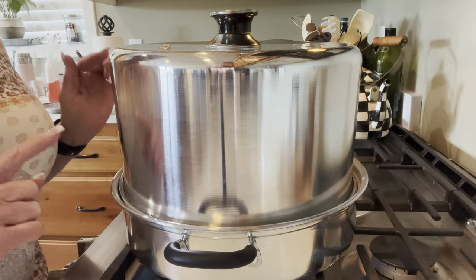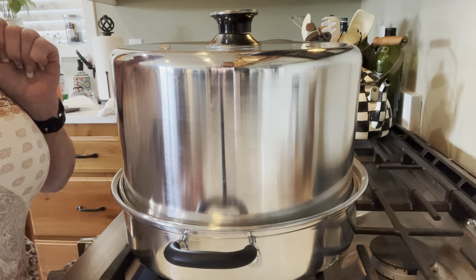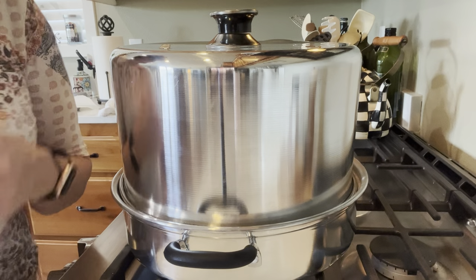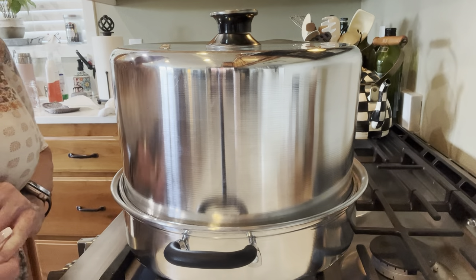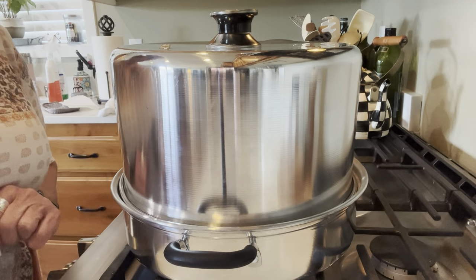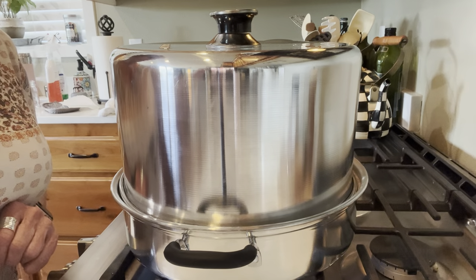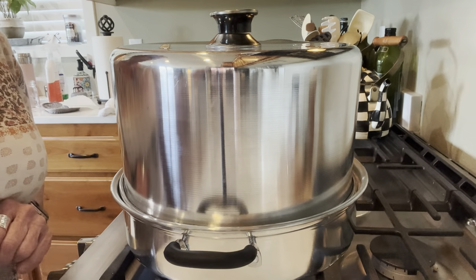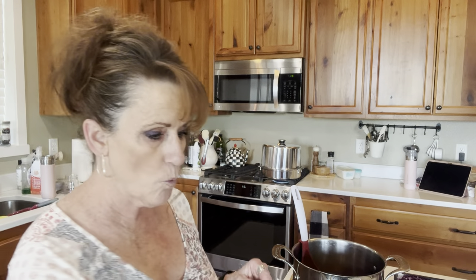I have to make another batch of brine. I did six cups and that literally did not cover all of it. I've got two more jars I need to pack, so I'm going to make one more batch of brine. At least I still have that bouquet and I can reuse it — not all the good stuff is gone from it. When the canner gets up in the green zone I'll start my timing. It's going to go for 20 minutes.